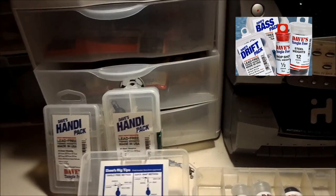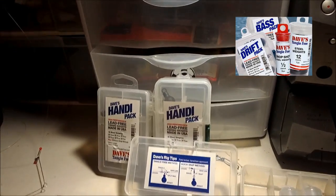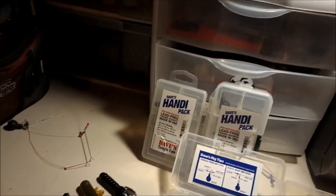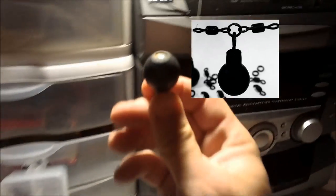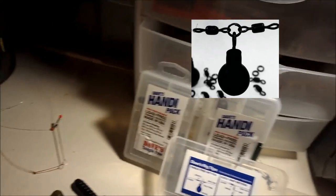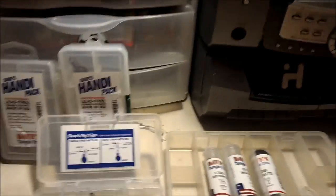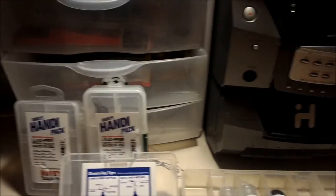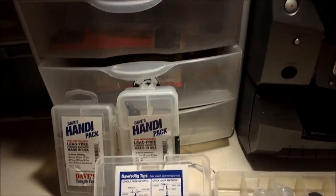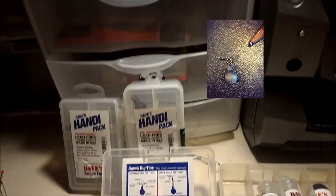The main theory behind these weights is that Dave wanted them to be lead free and tangle free. As you can see, they're plastic coated with steel on the inside and they really are, for the most part, pretty much tangle free. I've lost maybe two or three the entire season, and the only reason I run out is because I give them away to buddies who want to rig like I rig.